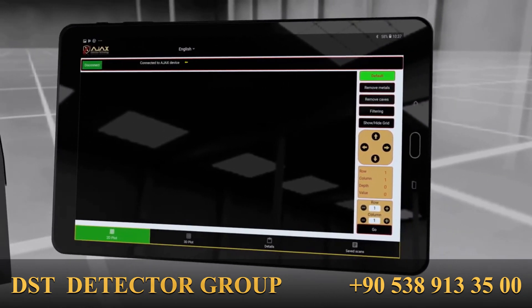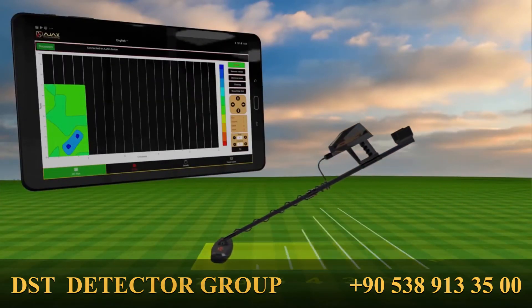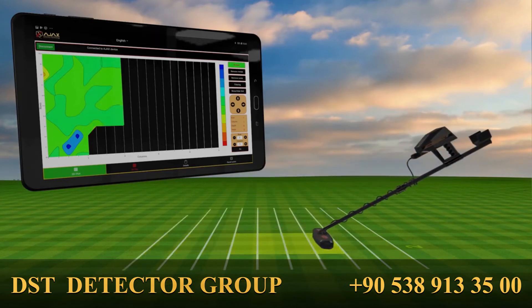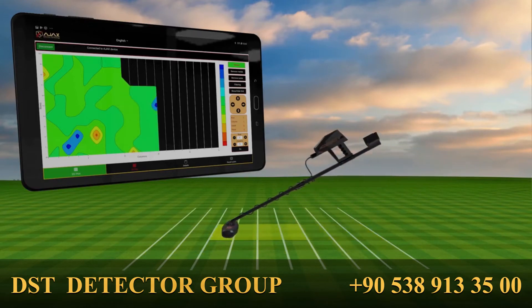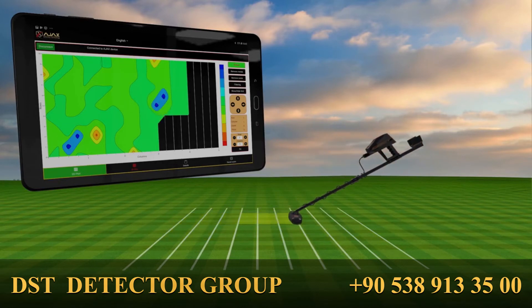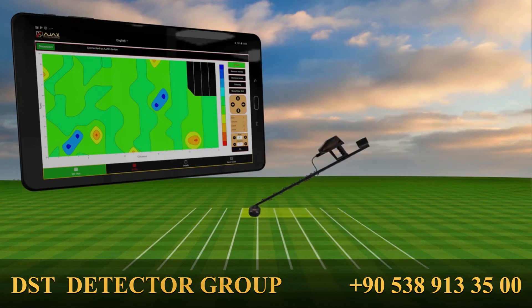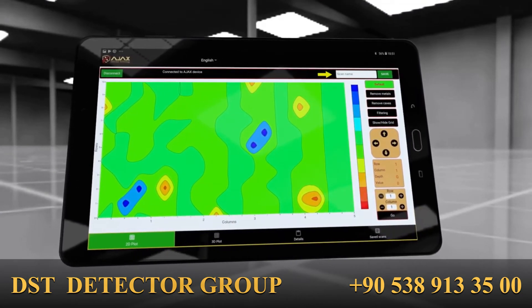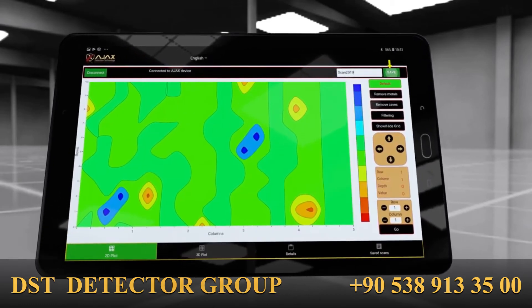A window prompting the start of the scan will show. Start the scan process with the selected parameters. When the scan process is finished, enter a name for the scan in the upper right box and tap Save.